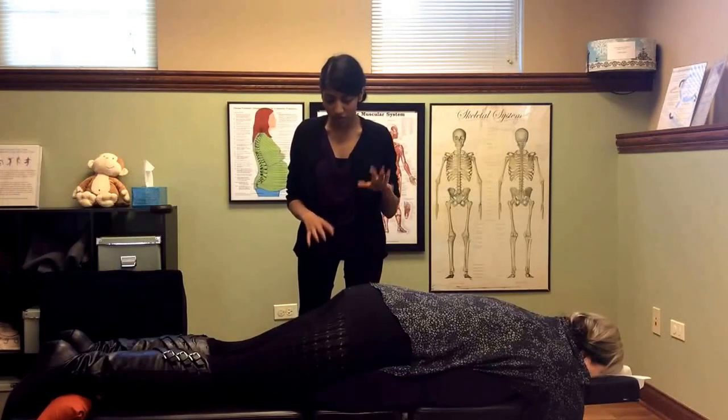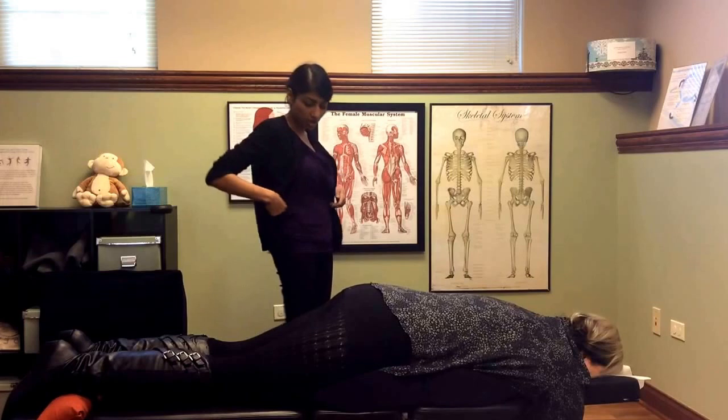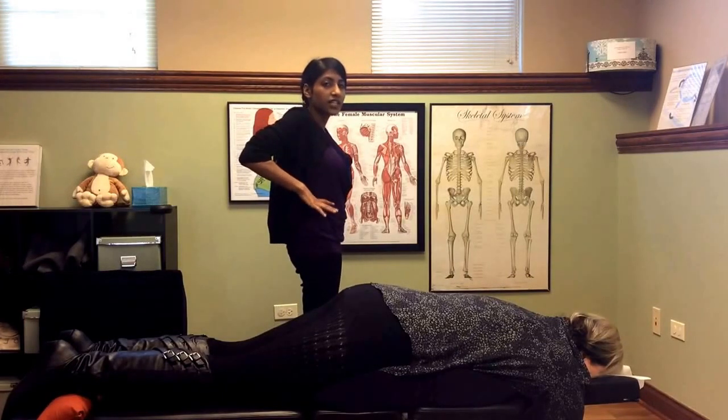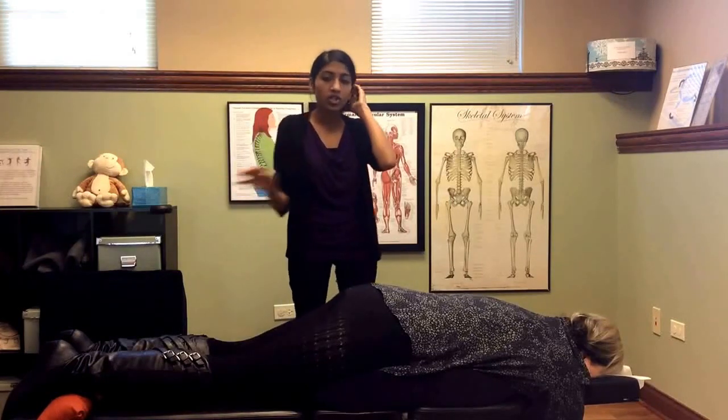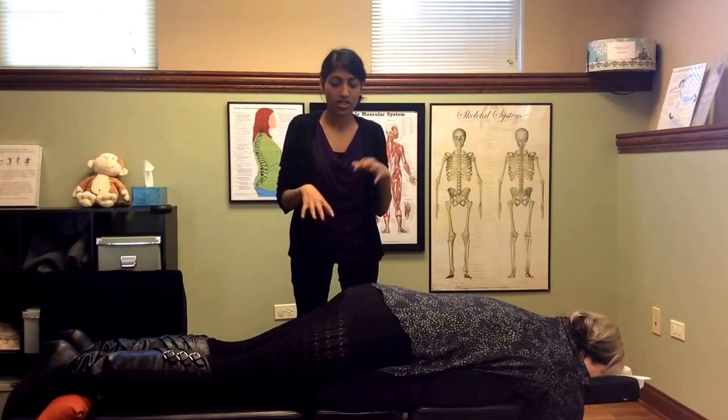To start off, we'll usually have the patient standing and check the hip height — placing your hand at the highest part of the hip and checking side to side which one is higher. The whole treatment is finding a pattern and then adjusting based on that.